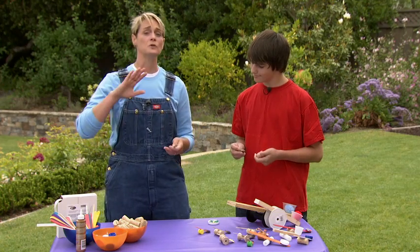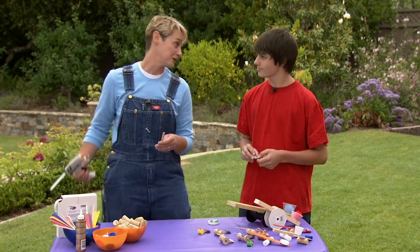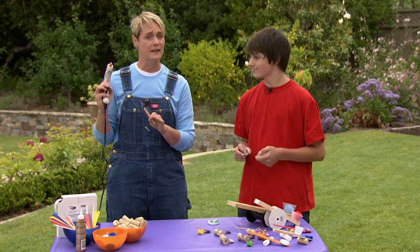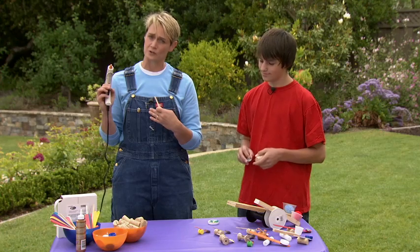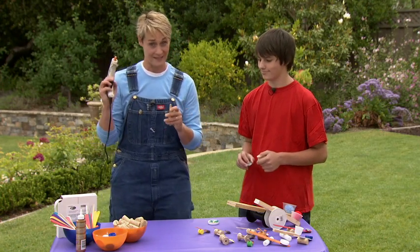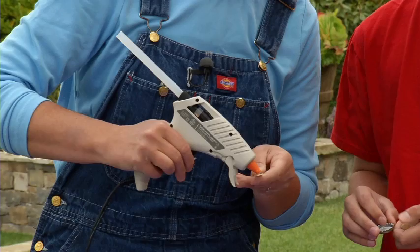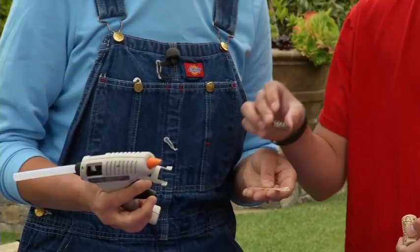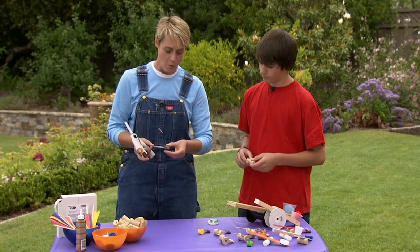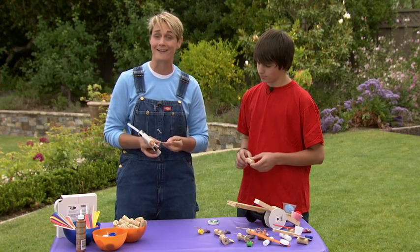You can use regular glue or glue dots — whatever you want — but we're going to use the handy-dandy glue gun. If you are using a glue gun, make sure that only an adult uses it. As much as I trust Eric, I don't want him to burn his fingers; these are very very hot, so always an adult. I'm gonna put a little drop of hot glue right here and put that bottle cap right on the edge there. We love hot glue because after about 30 seconds it's dry and solid and ready to go — it's a really fast way to glue something.